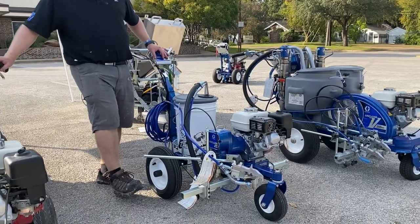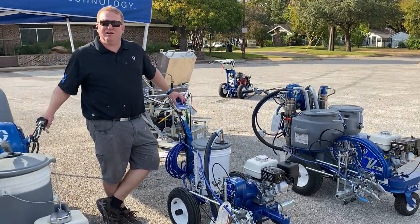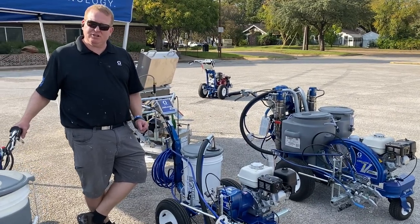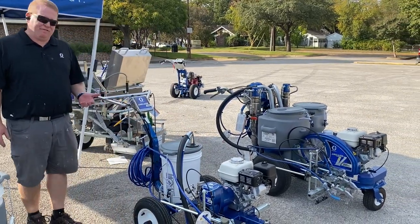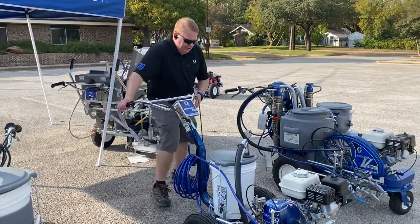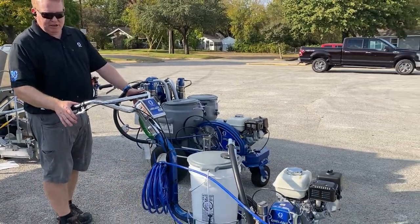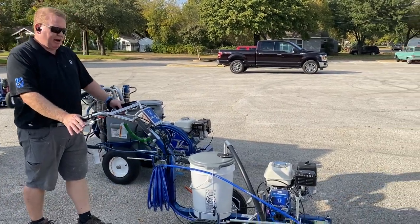This is a nice unit for a guy getting started in the industry. They can put it in the back of a pickup truck. Most times they will outgrow it as they grow into a larger striping contractor, but it's a great starter unit. The 3400 has been around forever — very simple to operate, gas operated. There are two controls on this unit: one pulls the trigger on the gun and one releases the front caster.